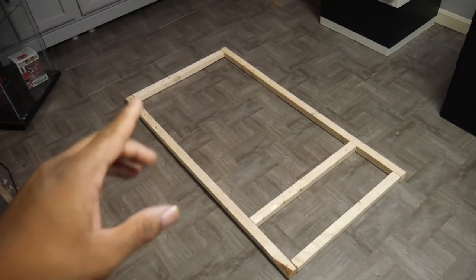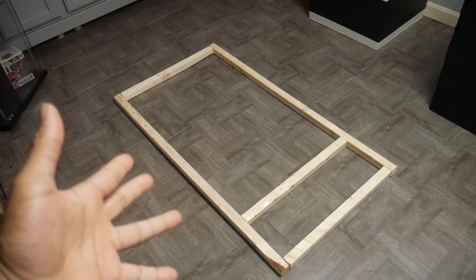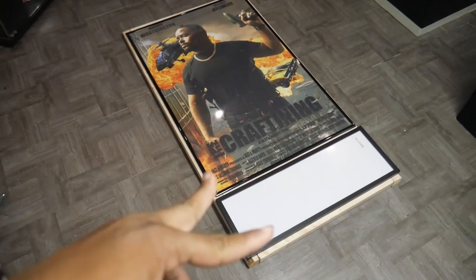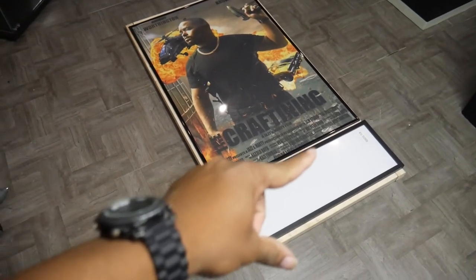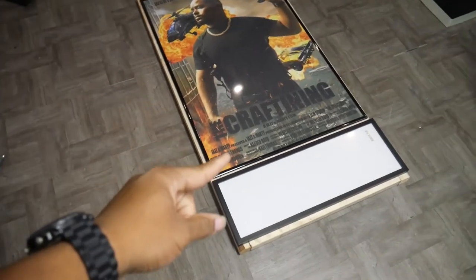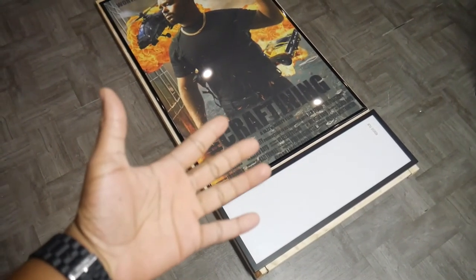The first thing you want to do is take your two 47-inch pieces and your three 22-inch pieces and arrange them on your workstation like this. Next, bring both of your frames over and arrange them like this. See, that's our top 22 inch, our middle 22 inch, and our bottom. We did it this way so we can move this bottom one around to find the right place for it and align it correctly without putting any glue down.